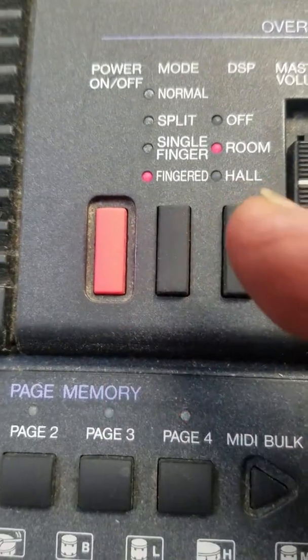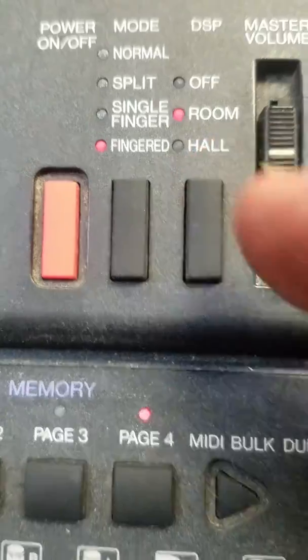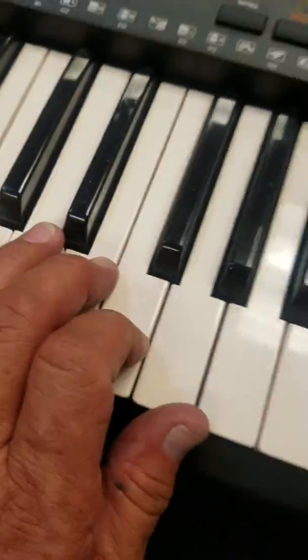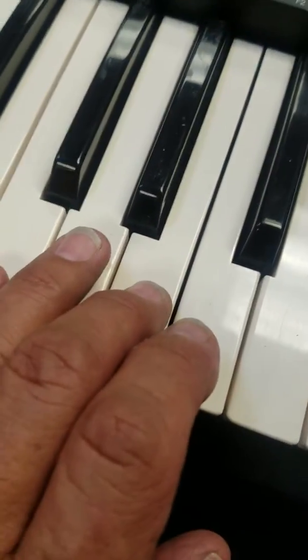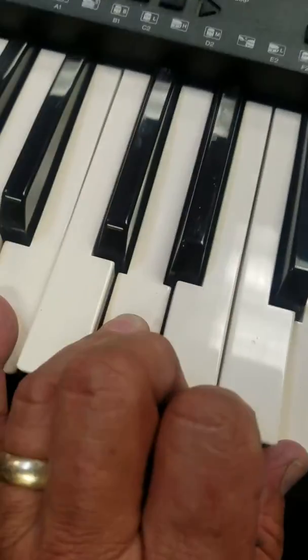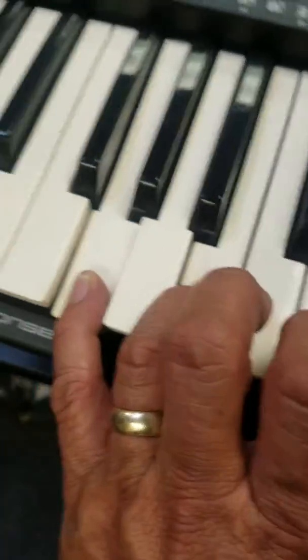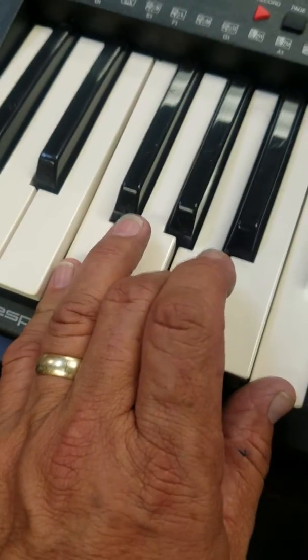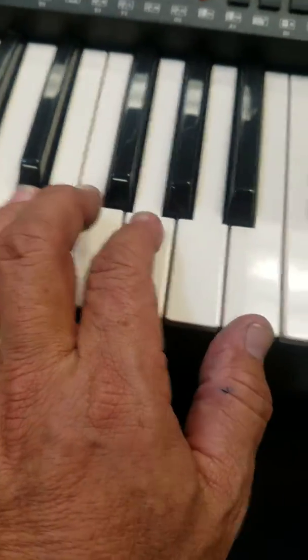Today we're going to be going into the fingered mode. As you can see here, there's normal, split, single finger, and fingered. What fingered mode means is you're going to be playing the block chords. Like here's the C chord — C, E, G — and when you do that, it'll tell the computer you want the chord progression to be C. Then I'm doing an inverted G. The computer can read inversions, so that's a good thing. Then here's A minor blocked, then inverted E minor, F major, inverted C to a D minor to a G.